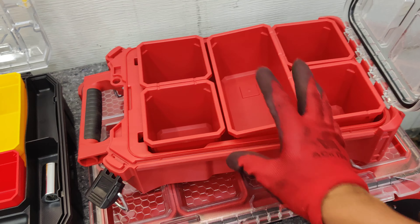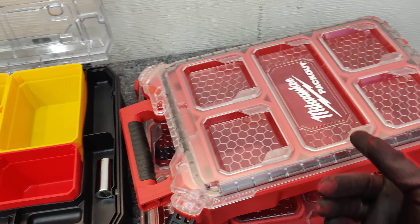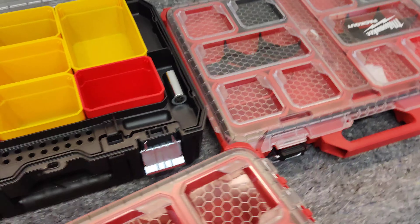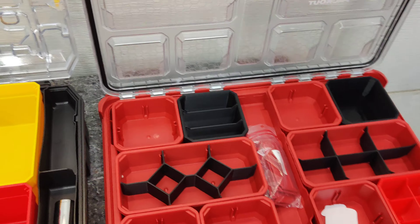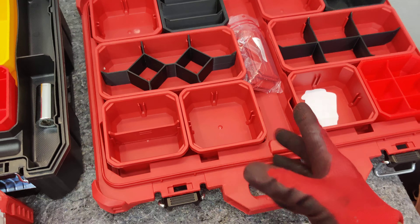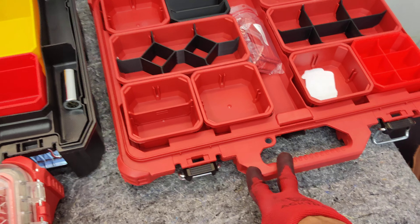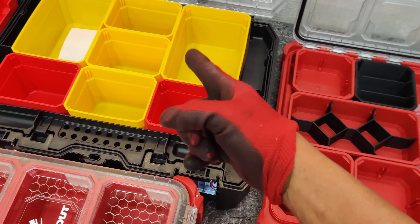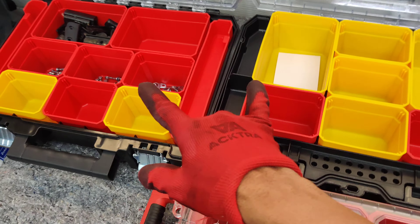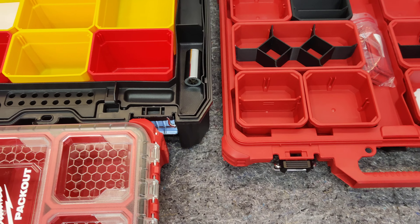For bang for the buck and lightweight stuff, this will be excellent. You do not have to go with the Packout unless you have extra money to give to Milwaukee because you want to look cool with all the matching gear. This slim case does have dividers, but once again, for bang for the buck, you're going to pay almost three times the amount for this case compared to this one. You can get two to three of these for the price of close to one of these.